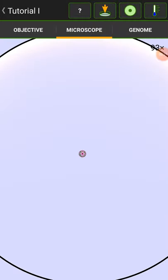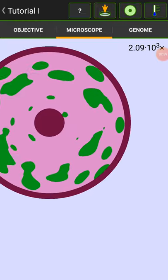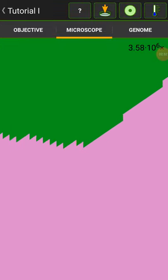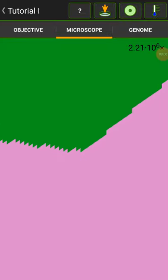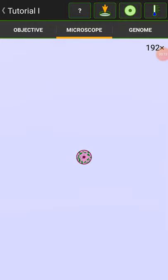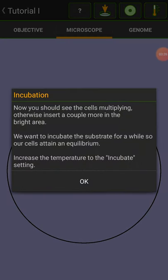Tap where you want to insert the cell. I want to show you this — do you see how much we can zoom in on this thing? See that little dot right there? It gets really defined when you zoom in. From up here you can't even see the green dot — it's crazy how much you can zoom in. If I put this to observe, this is going to die because I put it in the wrong spot. Insert a couple more into the bright area. If I go to genome, this explains how the cells work. This is an M1 cell — a Photocyte — which means it eats off light. So I have to put it up here and then it'll start growing and multiplying.